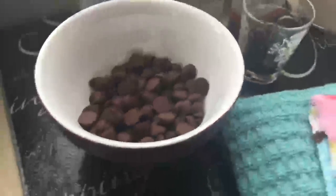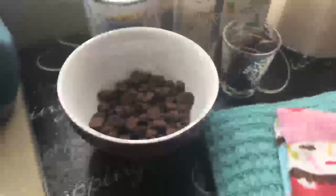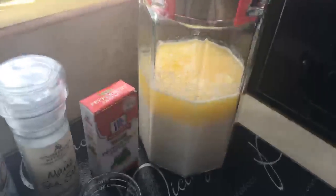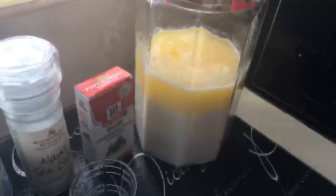I have my semi-sweet chocolate chips, my salt, and my condensed milk. It calls for heavy cream — I don't have heavy cream so I make my own. I'm going to put in the description box what you will need and the measurements to make your heavy cream. You can also purchase heavy cream at the supermarket if you prefer.